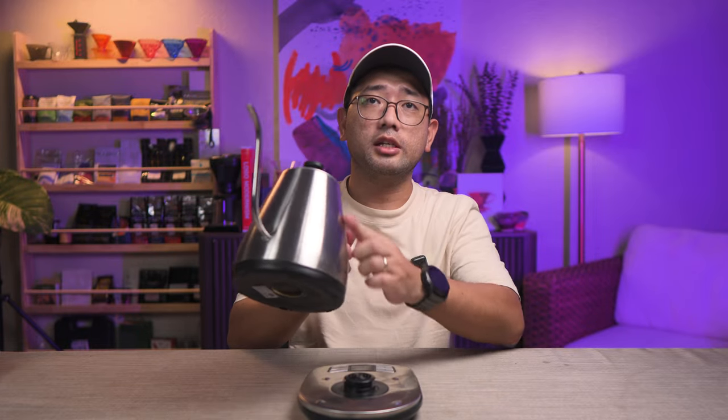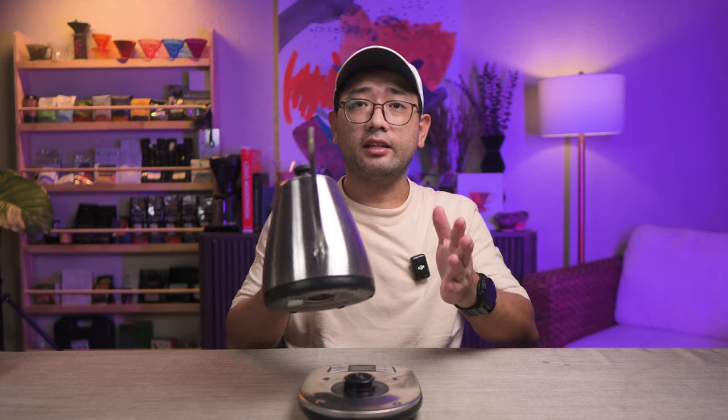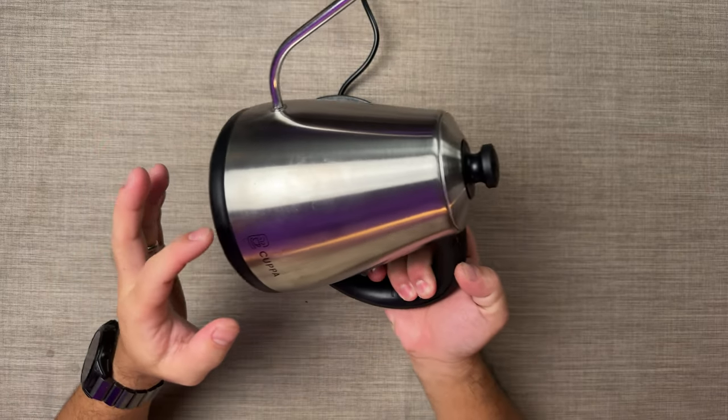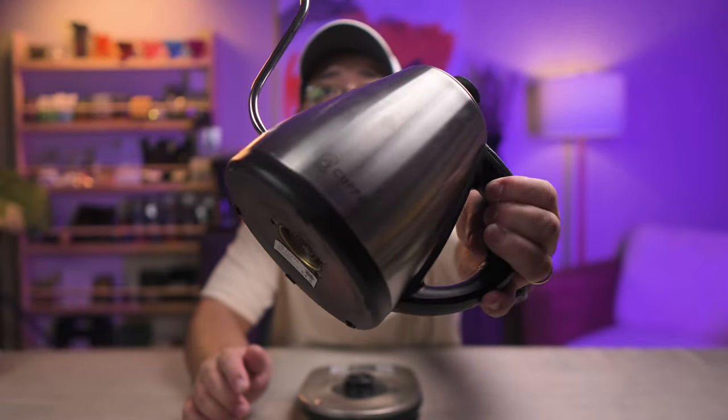The only thing I might not like about this kettle is its finish. It is brushed stainless steel — not matte, but brushed stainless steel. Brushed stainless steels tend to get a lot of fingerprints. When you touch it and it dries there, it tends to capture a lot of your fingerprints when you touch it. So it needs a bit of wiping from time to time.